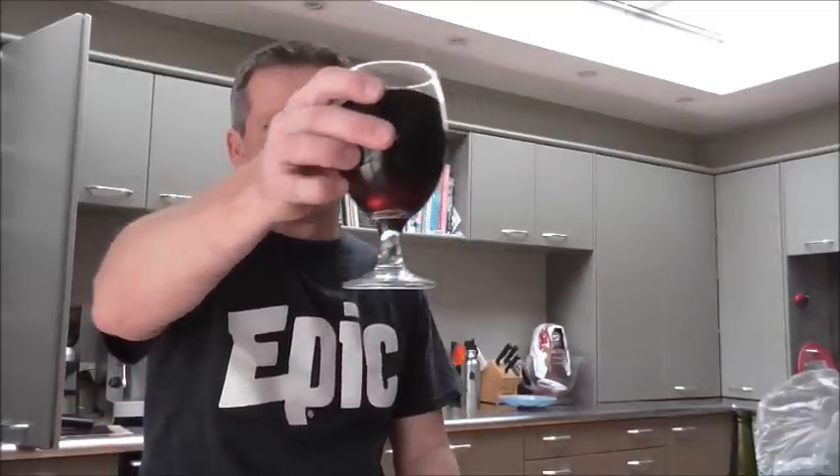He said the OG was 1.080 and it finished at 1.015, giving eight and a half percent. It's a fantastic color. Cheers guys, cheers Zane for sending it up — I've finally got around to drinking it, apologies for the delay.